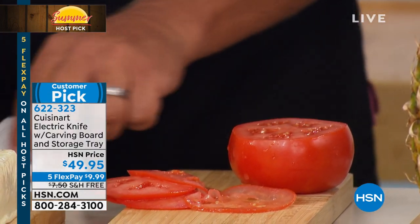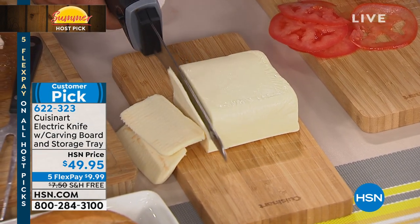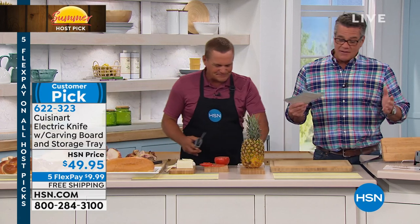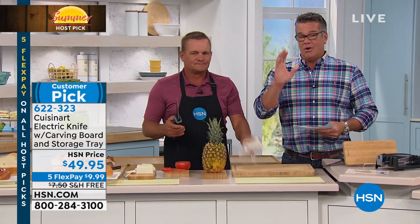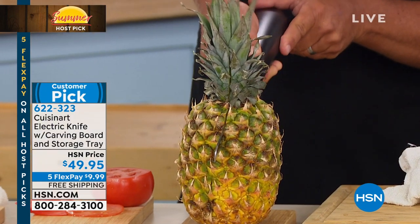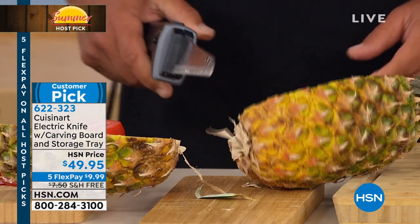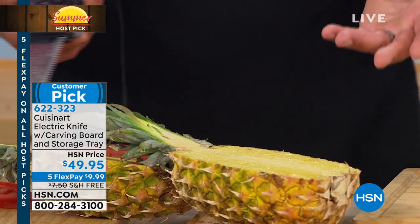But where you're really going to love it is for things like soft cheese — look at that, perfect uniform slices. There's a slice to match that little tomato for your caprese. And now, all throughout the summer, whether you're cutting sandwiches or cutting fruit — watch how it goes through this pineapple. That's what 130 watts of power will do. You can literally carve that out and make your own little fruit bowls.